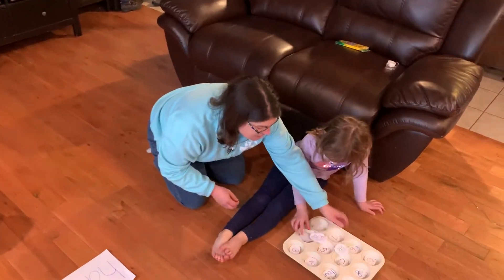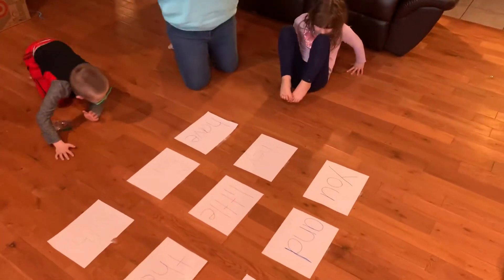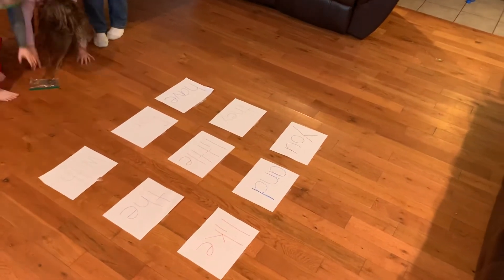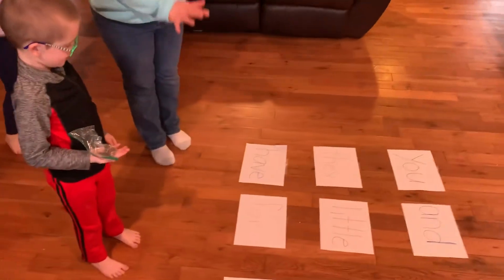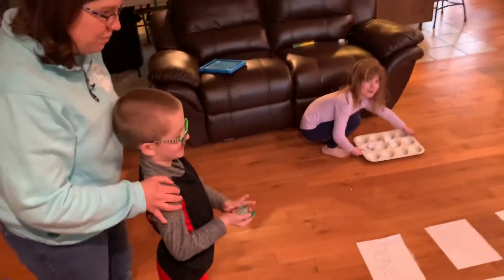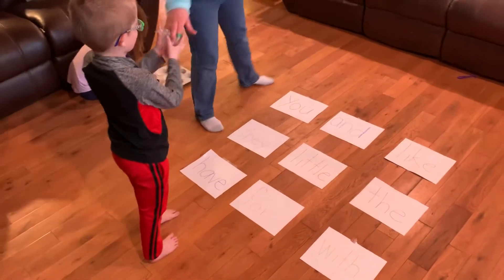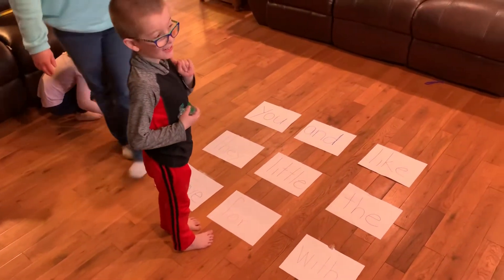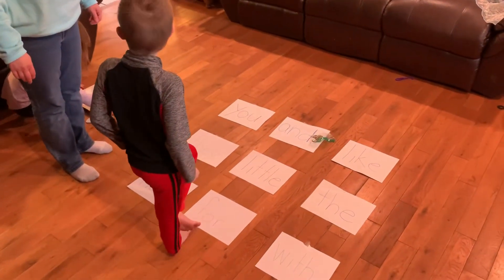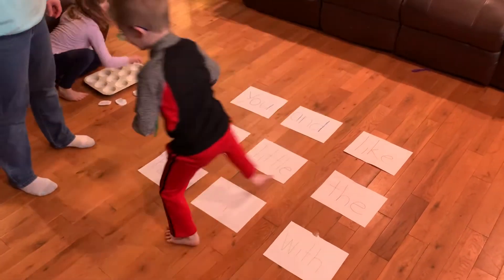So another game — say you don't have a muffin tin at home. I took some paper and I laid out nine words, nine sight words. So do you remember how to play? You have to give yourself a little room, stand back here, and show them how you throw it. Oh, that was a little too hard — gentle. You can't do it too hard. And what sight word is that? And. Very good.